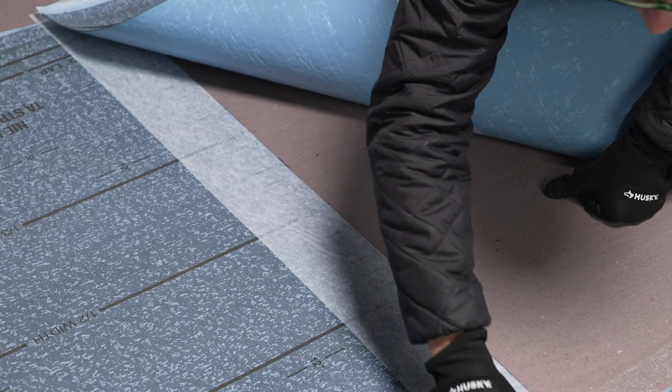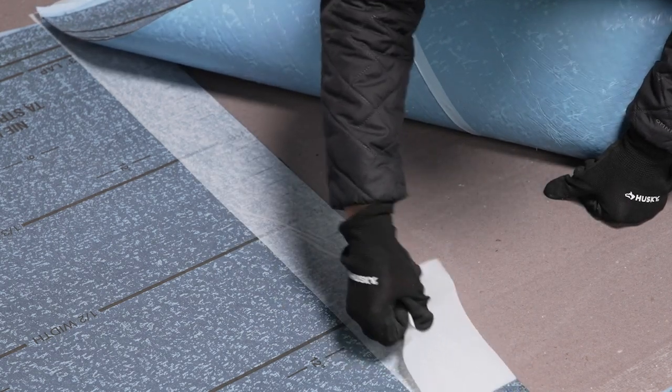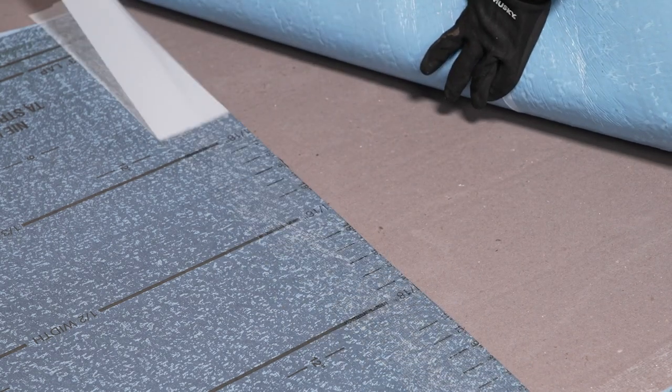When you reach the end of a base or inner ply roll, apply Arctic Edge to the 4-inch end lap, applying all the tape to the overlap surface.